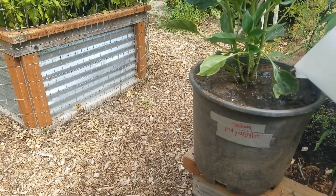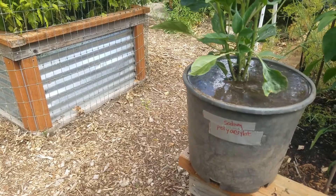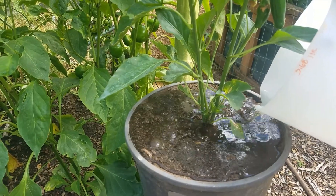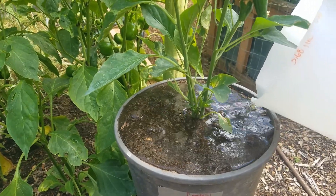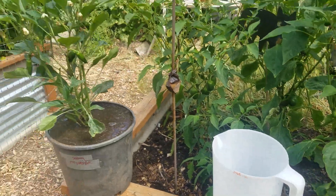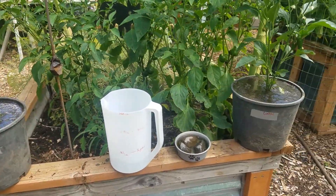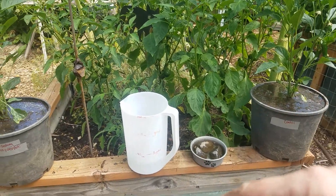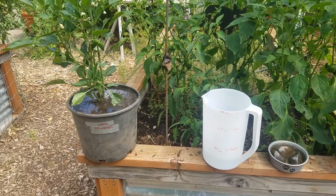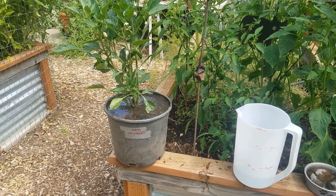Alright, so we're going to water these in and I'll keep an eye on everything day to day and see which one needs more water. Not a very scientific experiment, but interesting. So if you know anything about this process, have used it before, or know anything about the polymer, I'd love to hear from you — leave some comments below. Check out Reed from Manifestation of Imagination. We'll do a check-in in a couple of weeks. Thanks for watching, bye!